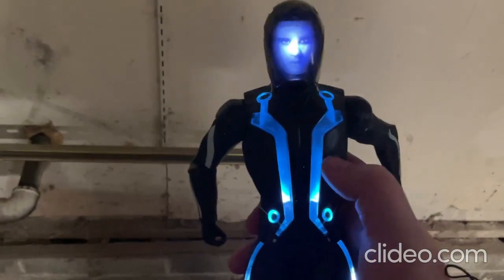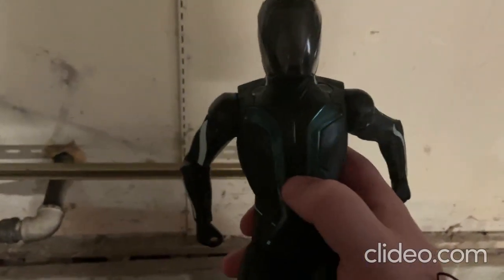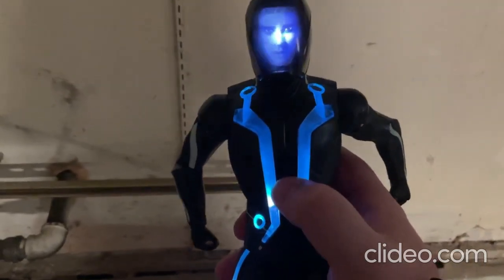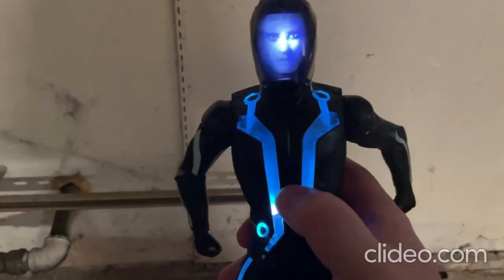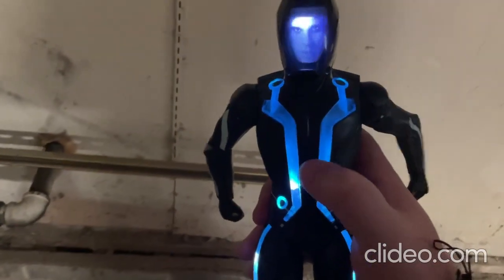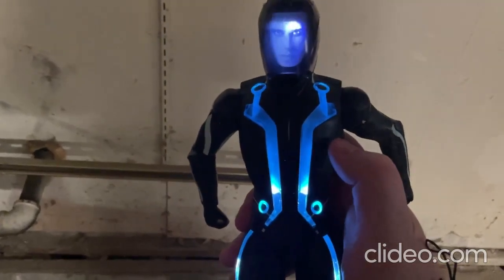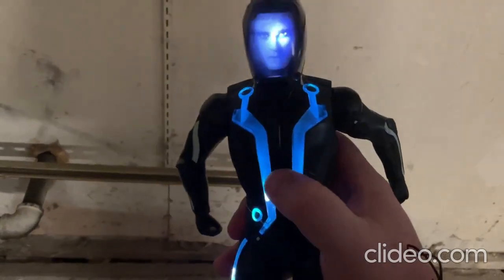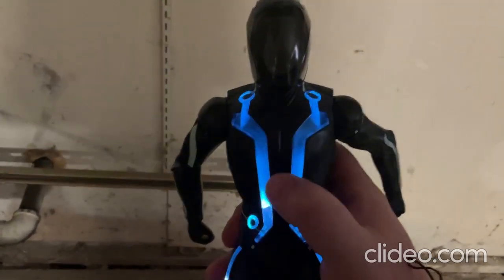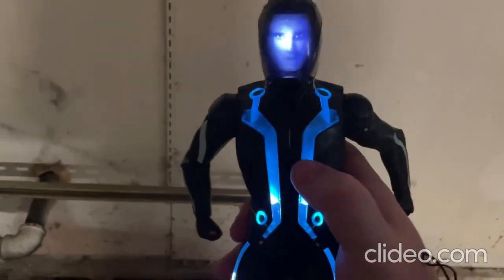The toy plays audio phrases — things like "I'm not a program," "Where am I? Am I on the grid?" and "My name is Sam Flint. We got to work together, it's the only way." Such a cool toy! I'll try this again — you just press that center button and it plays those sounds. I really like this toy a lot.